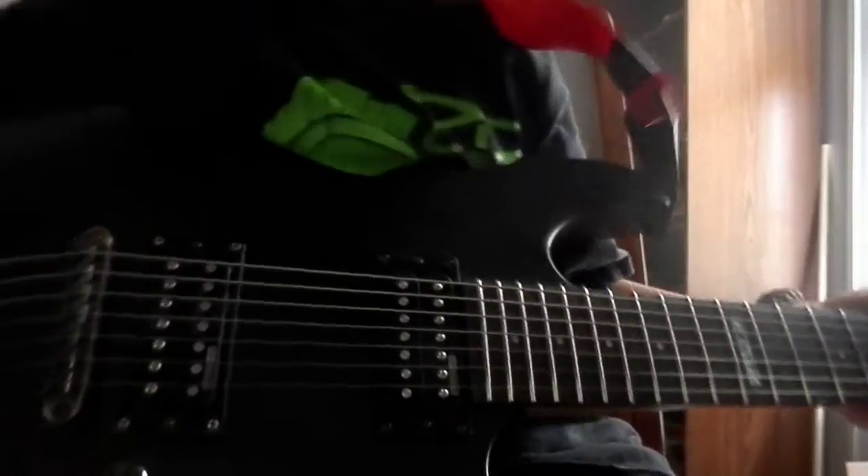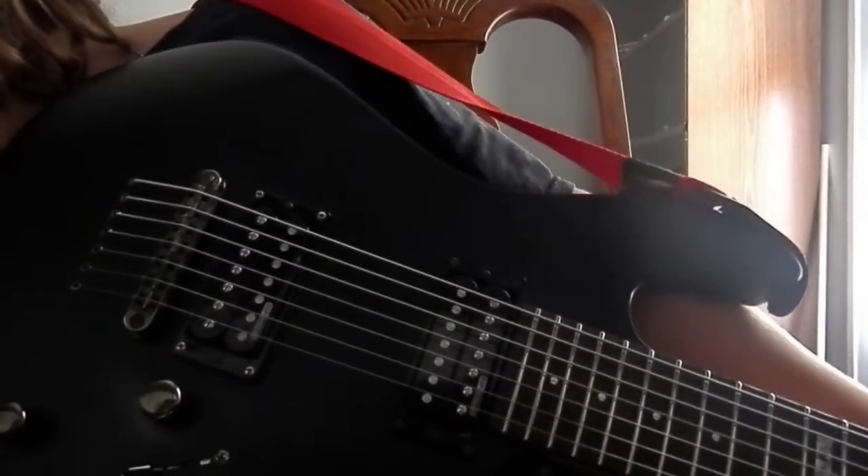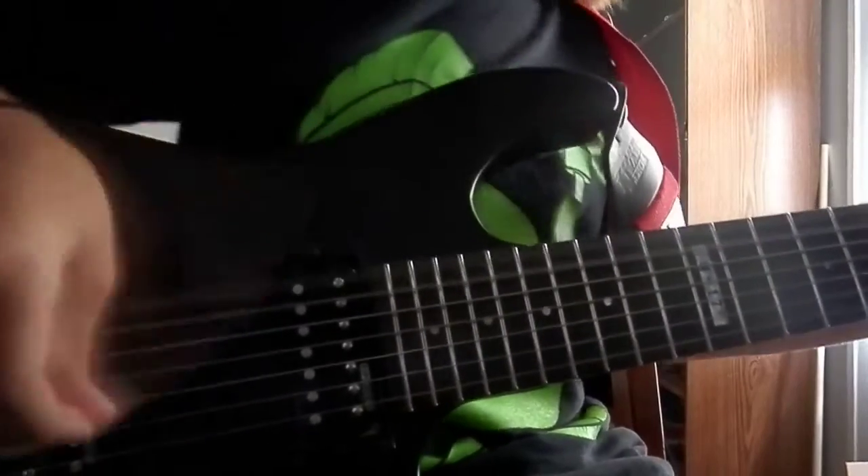Now I'm ready to hear the beast. This thing is gonna get a little volume. I'm gonna go to the clean tone first, so I'm gonna go clean first.